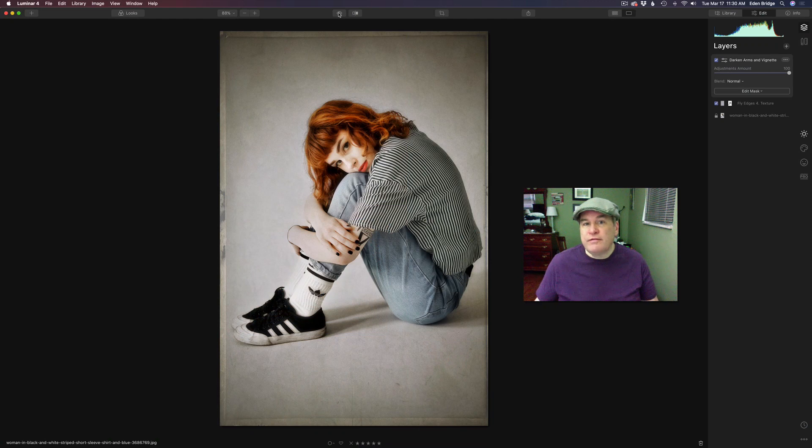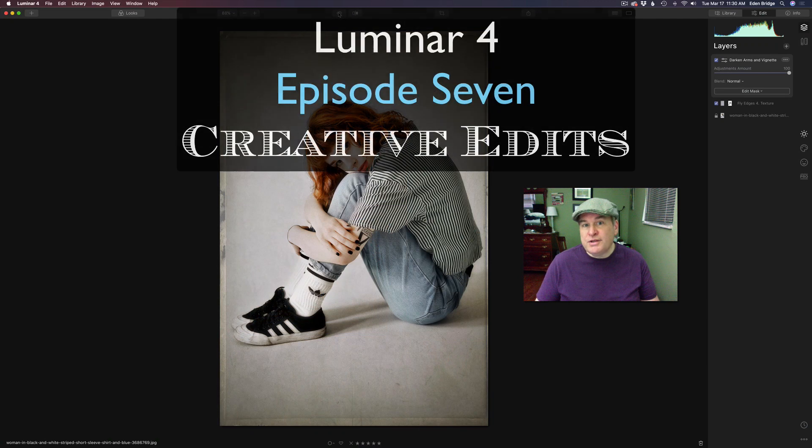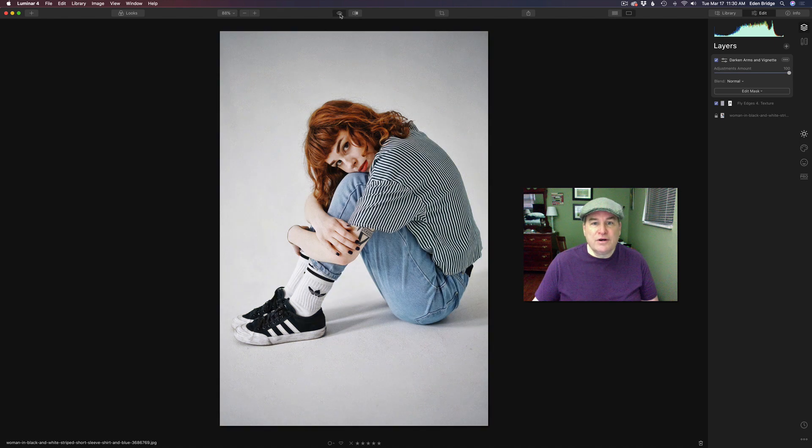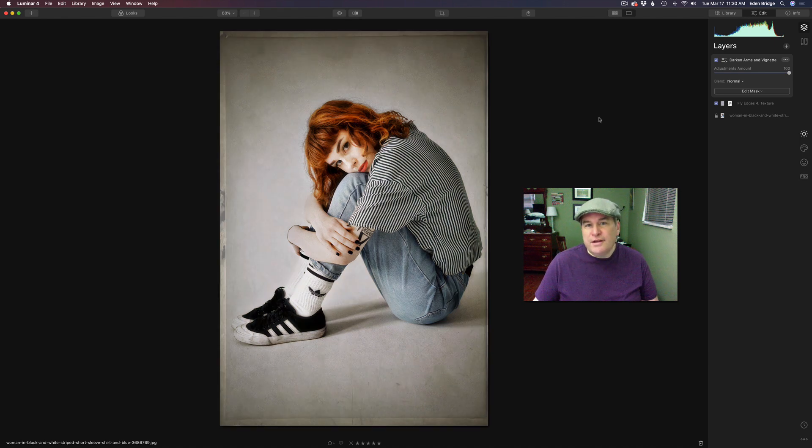Hello, everyone. Welcome to the Joy of Editing with Dave Kelly. This is episode number seven of my Luminar 4 Creative Edit Series. We're starting out with this image today and turning it into this. So this is going to be a lot of fun. I'm going to show you all the steps and even some issues that I've run into along the way. So without any further ado, let's get started.